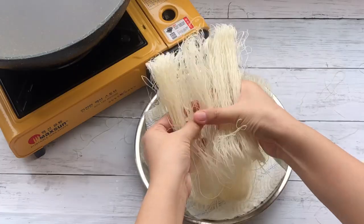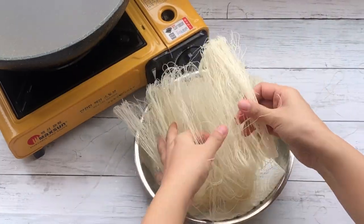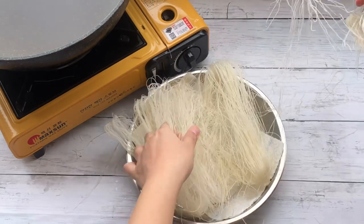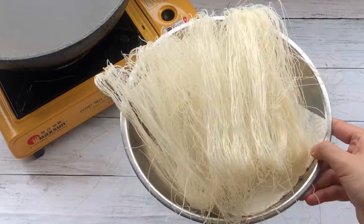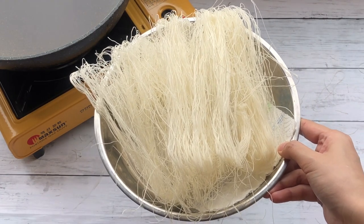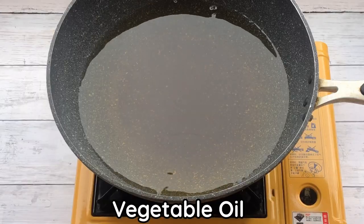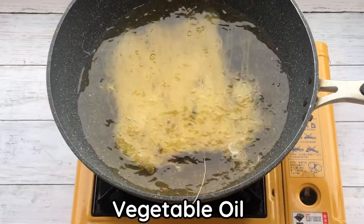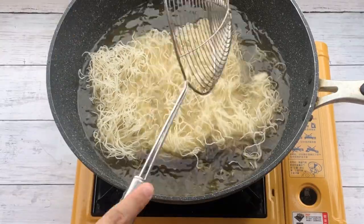Add 10 grams of vegetable oil. For perfect oil temperature, the noodle should puff up fluffy straight away. Fry the noodle with high heat, then quickly turn and remove.